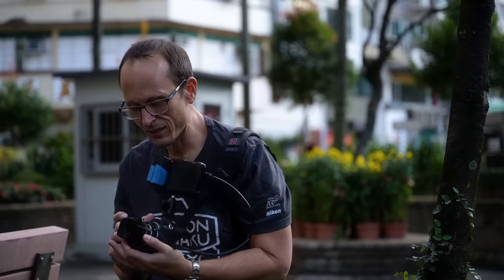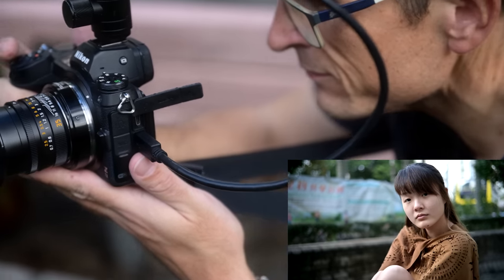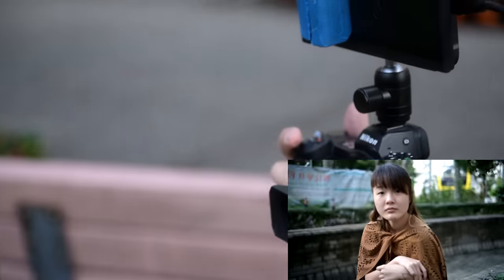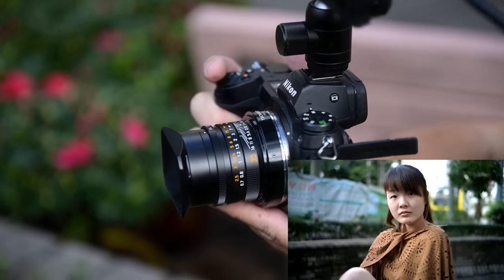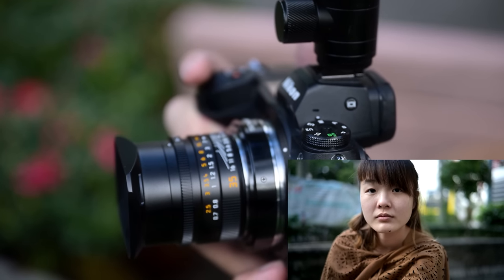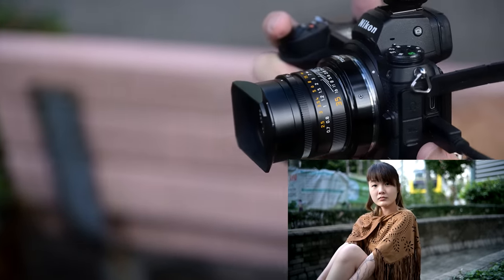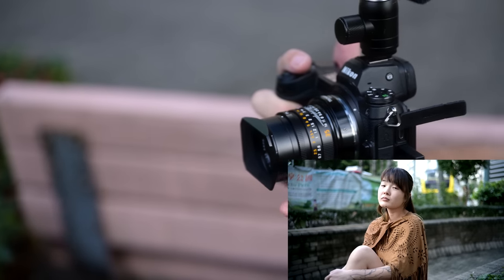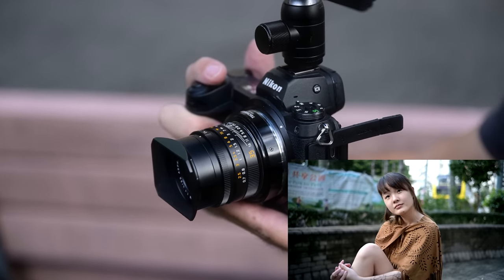The Leica on here is absolutely usable with the Z7 II. Testing with both of us leaning in and out — this is ideal lighting: bright but not too contrasty, an ideal lens with lots of light gathering, nice and sharp, super lightweight — and it's still pulsing. I think this is just not a video solution.